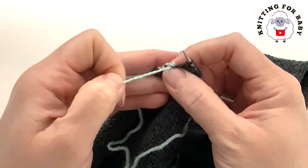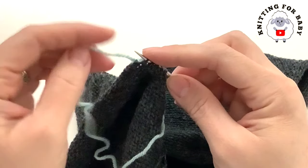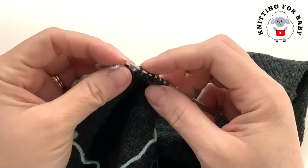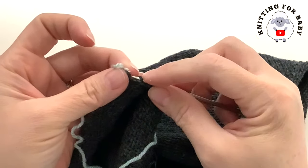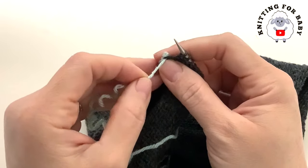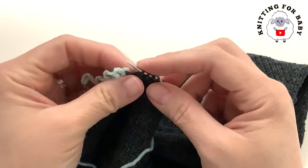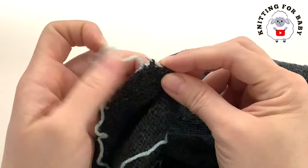Pull the provisional yarn to release each stitch and immediately insert the needle from top to bottom through that stitch. Continue stitch by stitch until you have all 128 stitches back on your needles. This is why we did the provisional cast on — it's a reversible hat and we need to knit a second hat on the other side. Once all stitches are on the needles, I'll show you how to continue for the second hat.